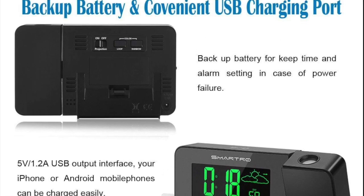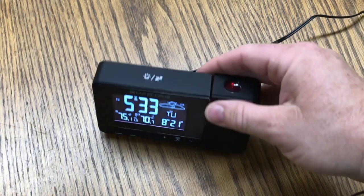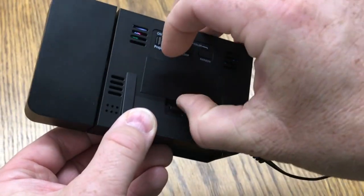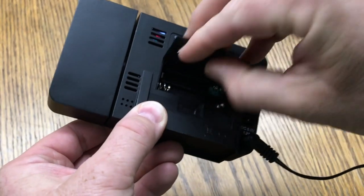The clock comes standard with an AC wall adapter, but also features a battery backup that can be used to keep your memory settings and also used when traveling.